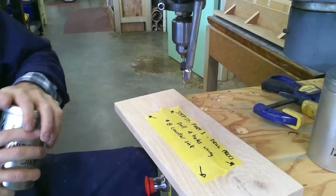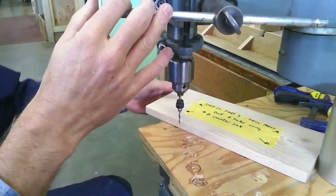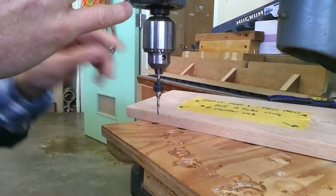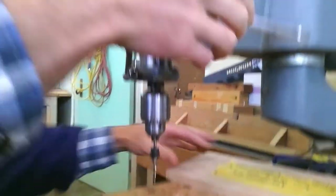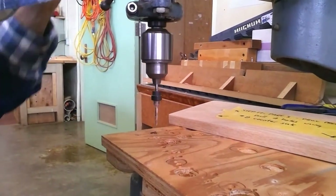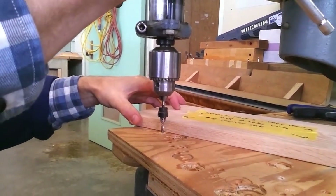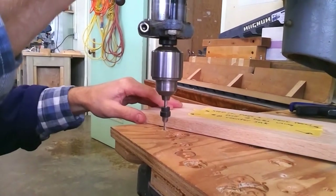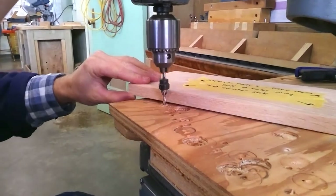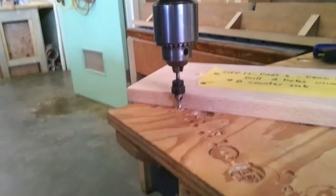You want to make sure that you set up the depth stop so that when the collar comes down to the table, it stops right at the top of the wood — so it doesn't drill anything past there.